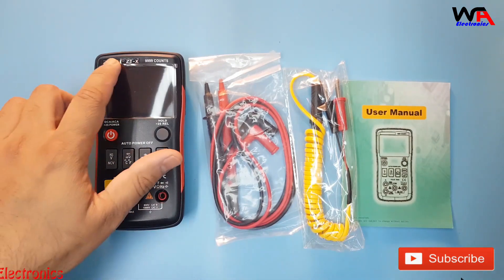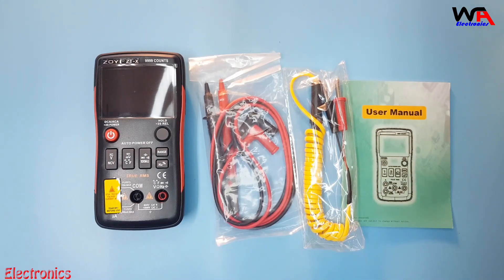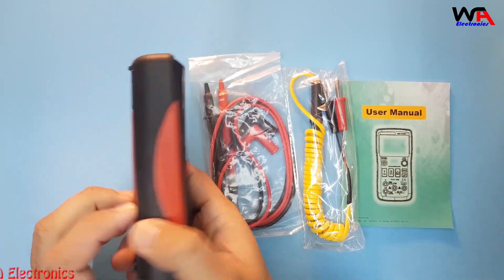We will remove the multimeter — it's a beautiful multimeter as you can see. Zoyi ZT-X model number. You can measure up to 1000 volts and up to 10 amperes AC/DC. We will check all the functions of this multimeter one by one.